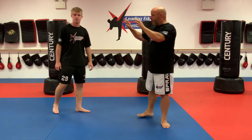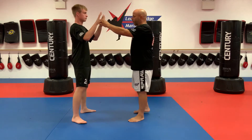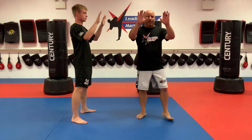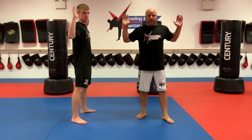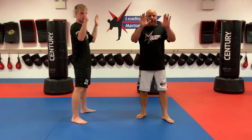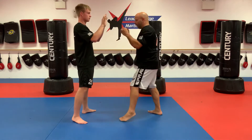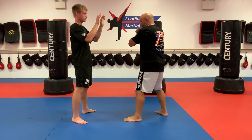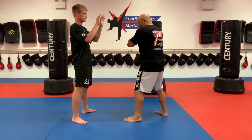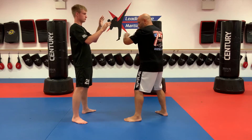First things first — my partner's hands are going to be my target, or I could be using a bag. Notice where Joshu is: he has his hands slightly out in front of him, in front of his shoulders — not even with his shoulders, because I can't reach them. My front hand is in front of my front shoulder. I don't want my front hand out to the side. It's going to come out straight and linear.